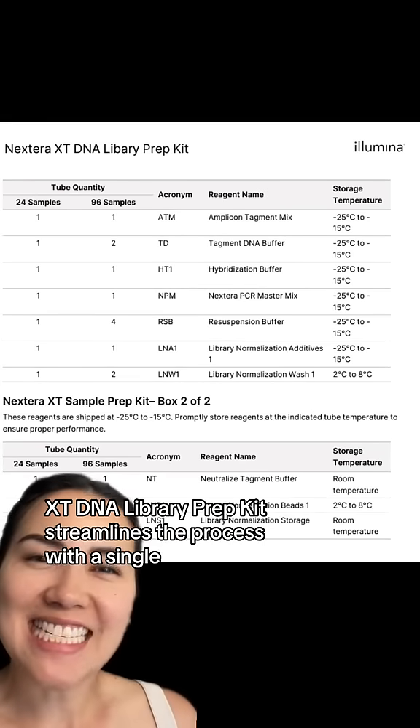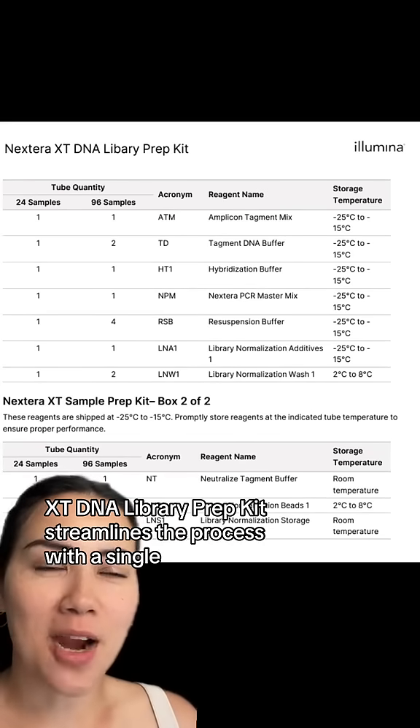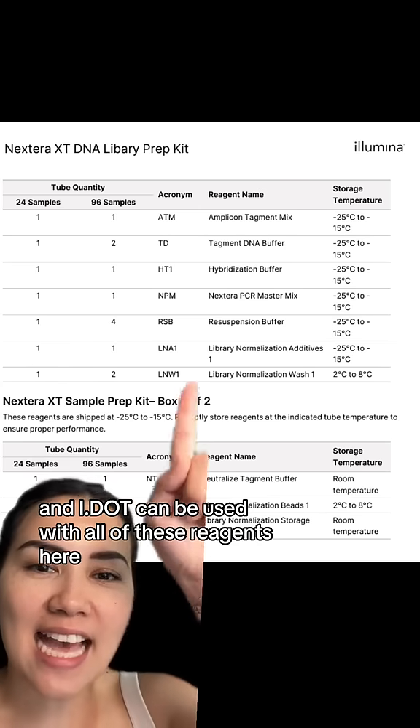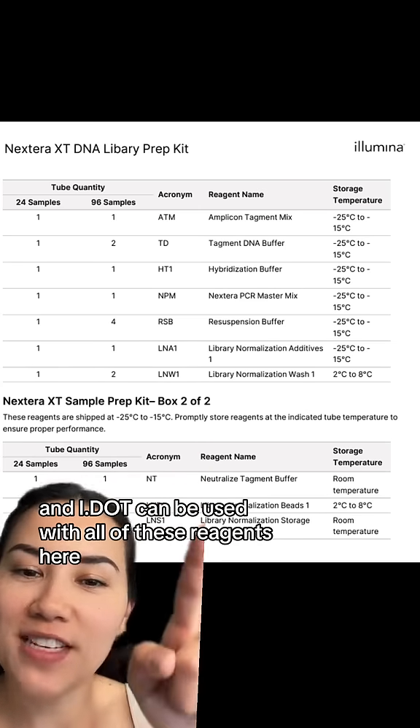The Nextera XT DNA Library Prep Kit streamlines the process with a single enzymatic step for fragmentation and tagging DNA. And the i.Dot can be used with all of these reagents here.